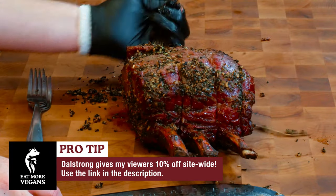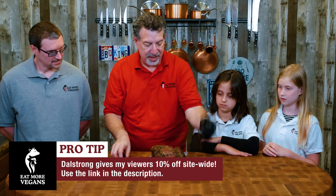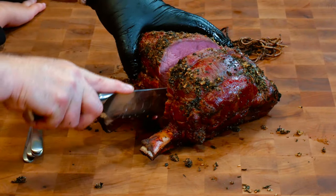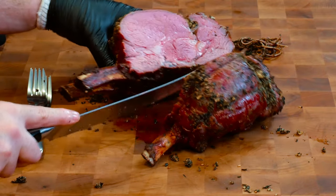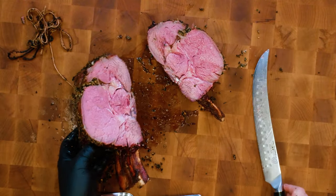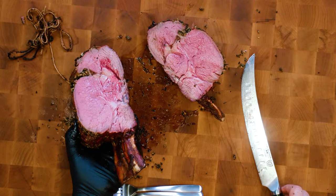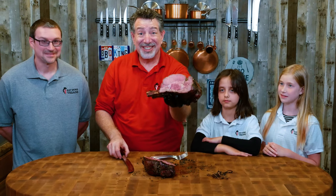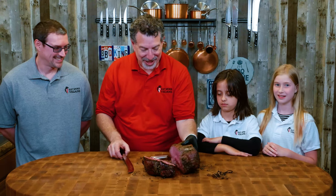I'm cutting off the strings that we trussed it with. Here we go — that's a sharp knife. Oh boy. Look at that, Leah. Is this juicy enough for you guys? Look at this. Oh my goodness. Nobody gets a taste — just kidding.